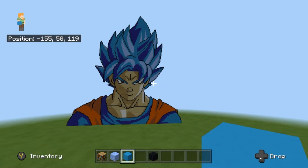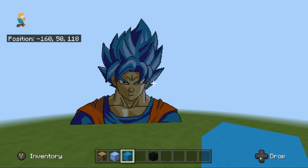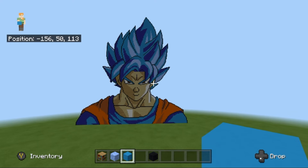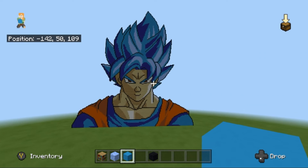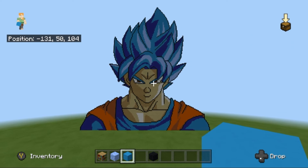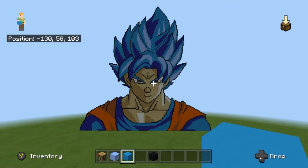Hey guys, it's Game of Legend 84 back with another showcase. Sorry it took so long, I know it's been a few weeks but I've been quite busy trying to fit this in between other things. So here it is — this is a showcase of Goku.